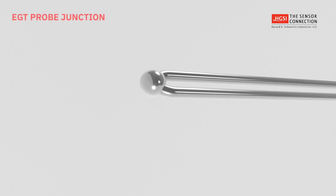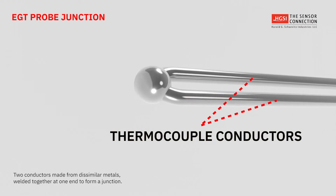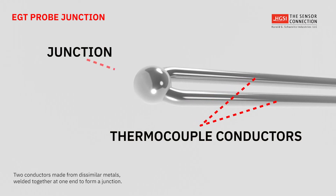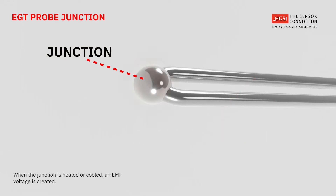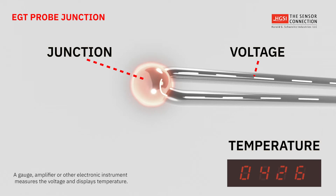An EGT probe thermocouple consists of two conductors made from dissimilar metals welded together at one end to form a junction. When the junction is heated or cooled, an EMF voltage is created. A thermocouple gauge amplifier or other electronic instrument measures the EMF voltage and will display the correct temperature of the junction.